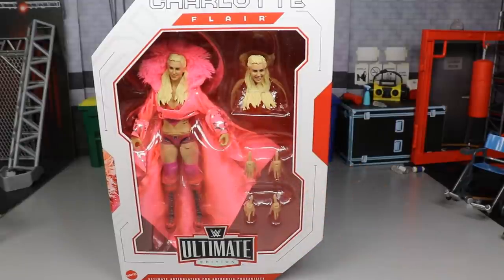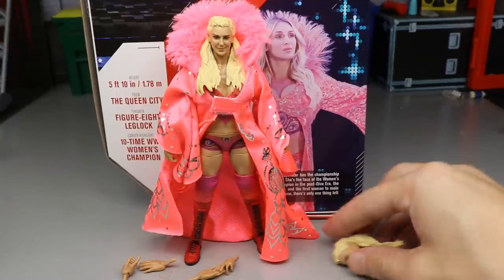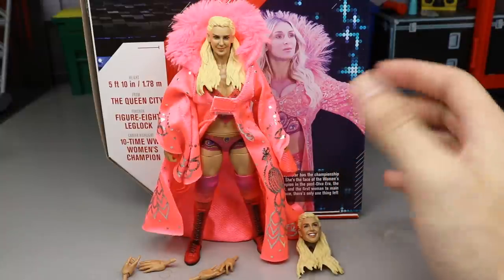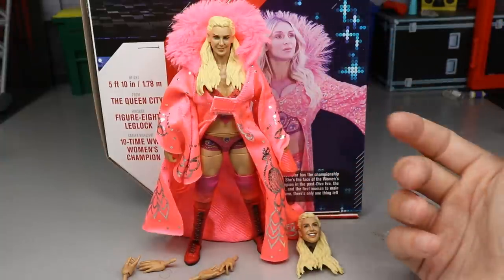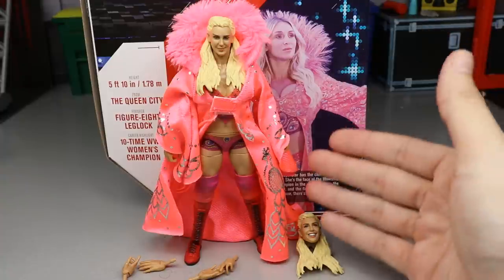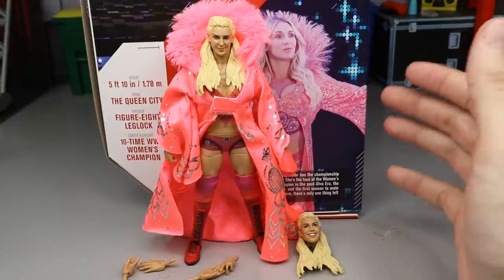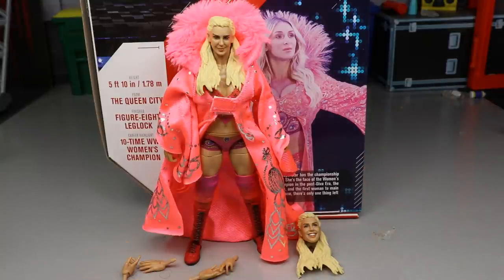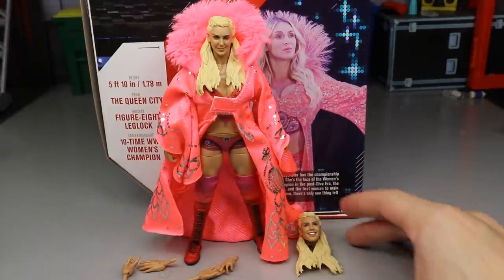Here is the Queen out of the packaging — looking pretty damn solid. With this Ultimate Edition it kind of seems like you don't get a ton of accessories. Yeah, we get the high-quality robe, which is always appreciated — we've seen that with guys like Bobby Roode and Ric Flair, and even Charlotte before with Elite 54. You get a couple of interchangeable head sculpts. Let's find out if this Ultimate Edition Charlotte is on the same level as Ronda Rousey, my most amazing Mattel WWE female figure of all time.